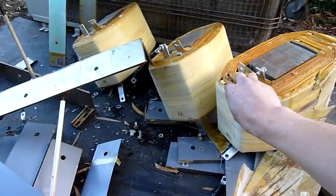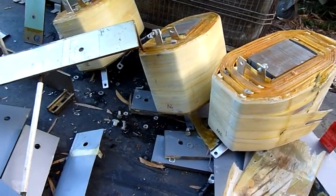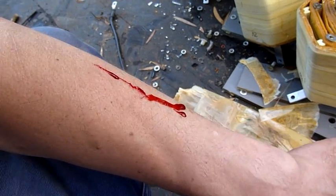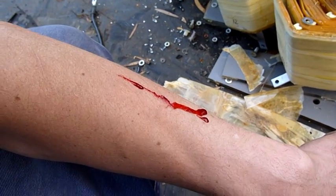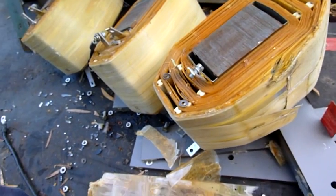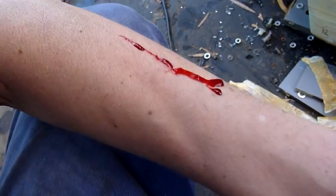Thanks for watching — just thought I'd show you the demise of the big chunky three-phase transformer. The transformer doesn't like me, does it? That's alright — I drew first blood. I win. That's only a flesh wound.